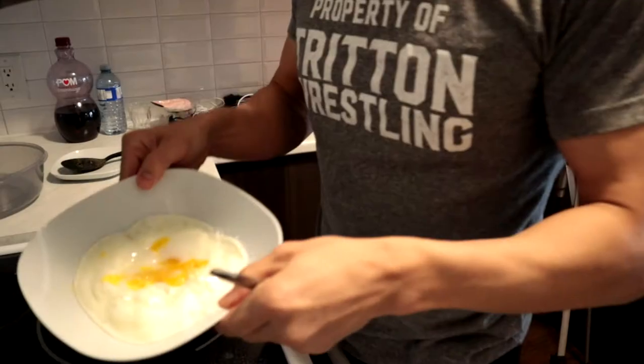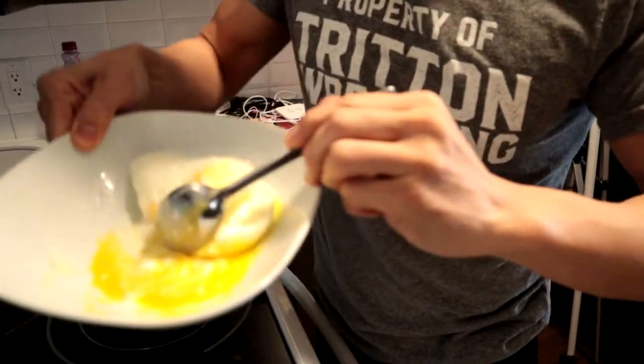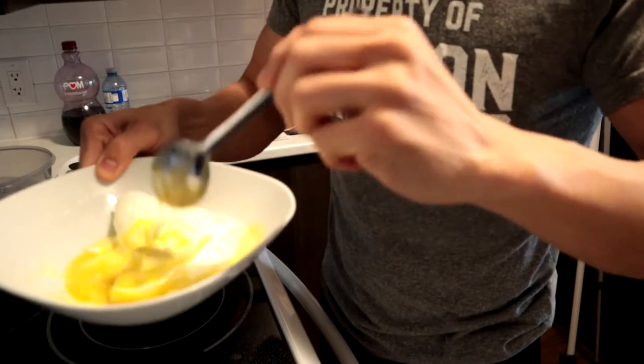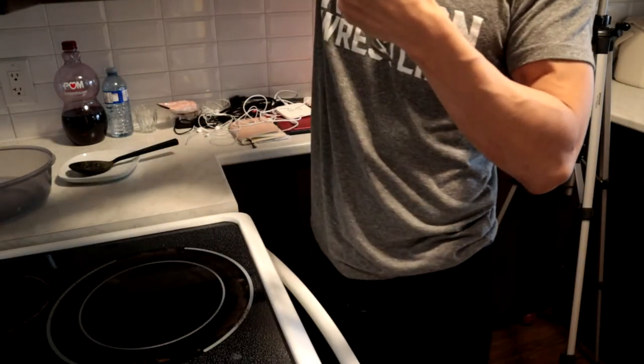Eggs are done. You see here — the yolk is still a little bit yellow, still a little bit liquidy. You could add a couple of seconds if you want; it really doesn't take long. The important thing, guys — really pop the yolk. If you don't pop the yolk, it's going to go flying all over the place in your microwave and then you're going to have to clean it up. I keep it basic, healthy, fast, and I'm starting to make it tasty too.